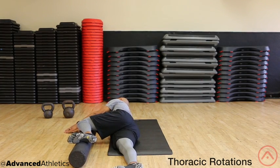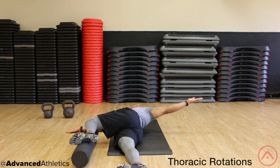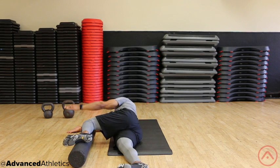Lie on your side with both arms extended together. Keep the bottom leg straight and put the top leg bent at 90 degrees on top of a foam roller or medicine ball.